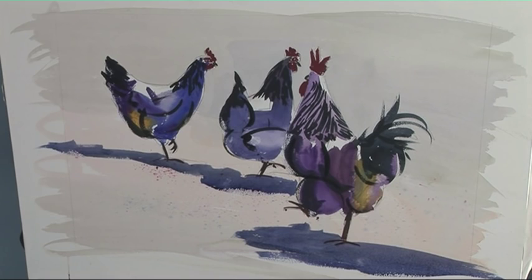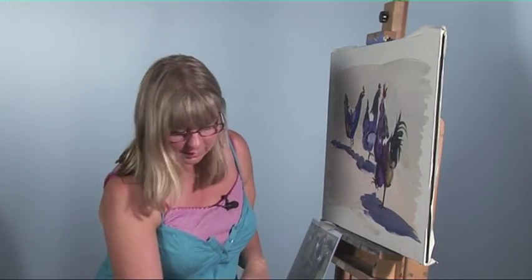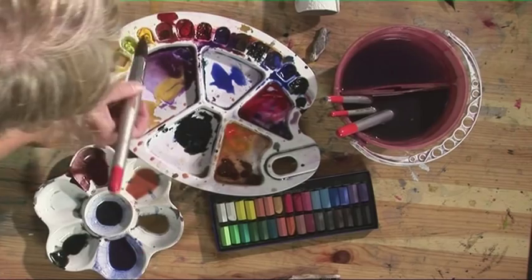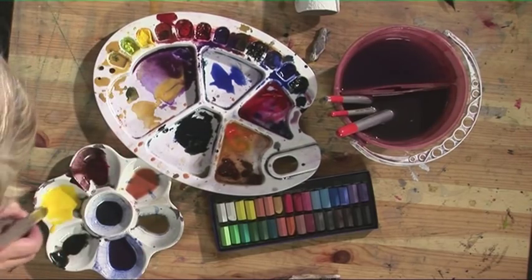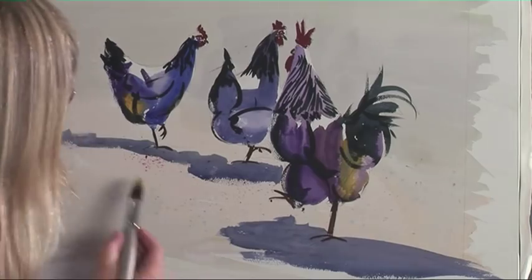Now we need to let that dry and then we're going to add some pastel to it. We need a little bit more colour in the middle of the picture, so what I'm going to do is just add some cadmium yellow. Just make a mix of that — that's a nice bright yellow — and I'm just going to run that through the middle.